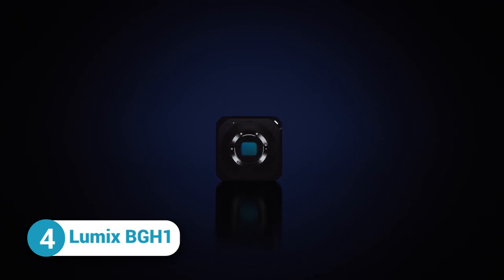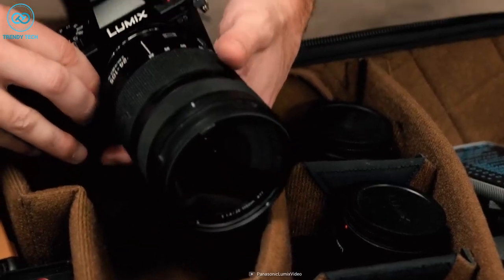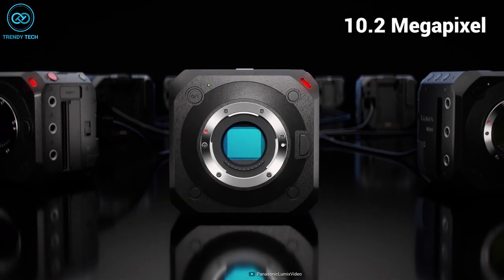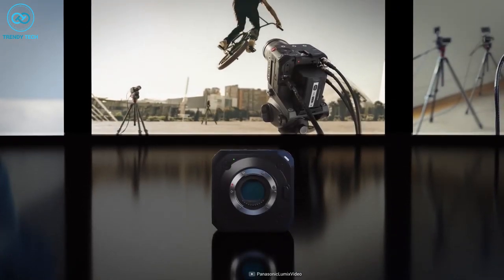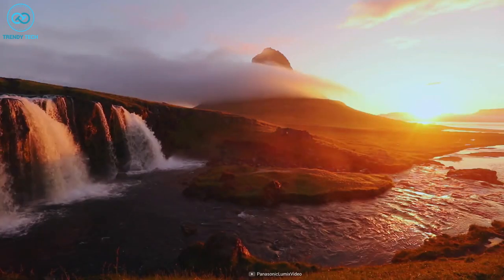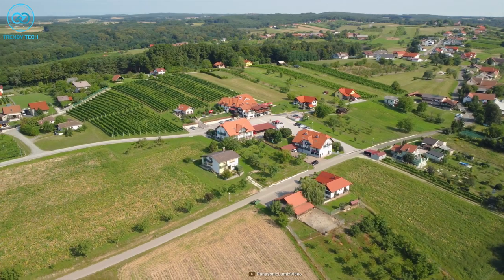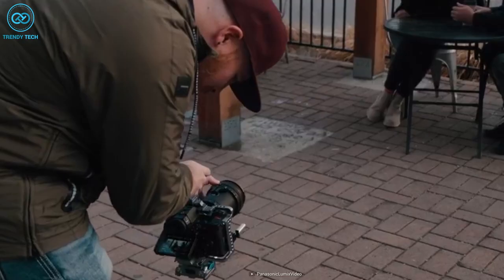Up next, we have the Lumix BGH1, the most affordable Netflix-approved camera out there. It's incredibly easy to use and transport, packed with advanced technology to ensure you get the best quality footage possible. The BGH1 comes with a high-sensitivity 10.2-megapixel Live MOS sensor with dual-native ISO technology which minimizes noise generation. This camera also enables 10-bit C4K at 60fps internal video recording with pre-installed V-Log L, which has 13 stops of dynamic range. It can shoot slow-motion footage with its VFR feature, with the new heat dispersion structure and unlimited video recording capabilities, so you'll never have to worry about running out of recording time.